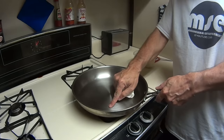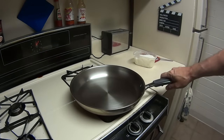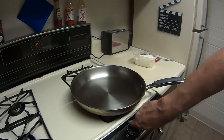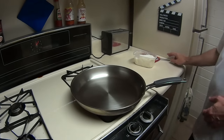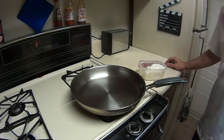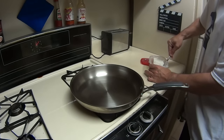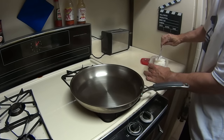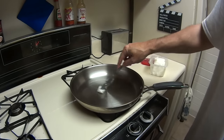If you put too much on, just wipe it off. Then we're gonna heat it up again — go ahead and put it on high — and then we're gonna put the lard in it and go from there. Go ahead and get some in there. Doesn't take much.